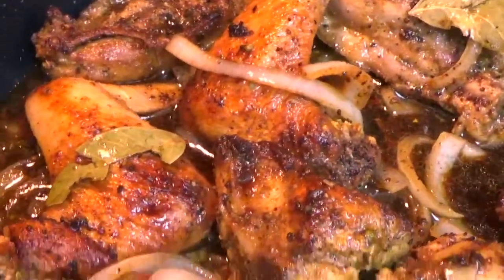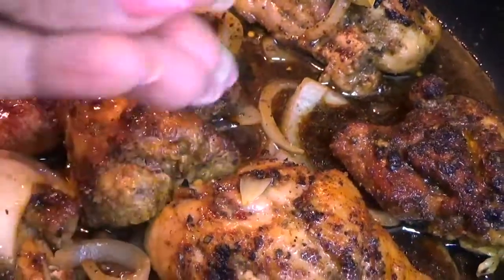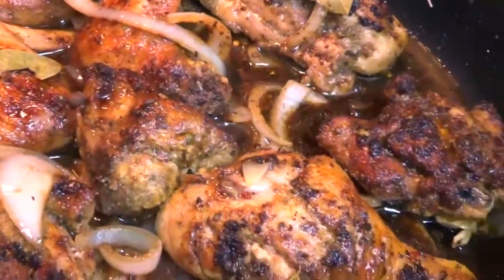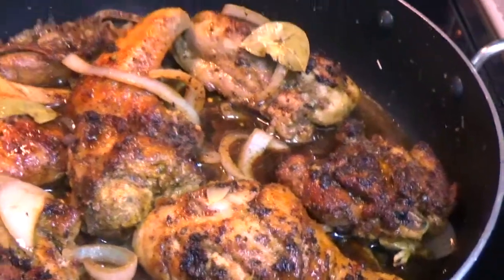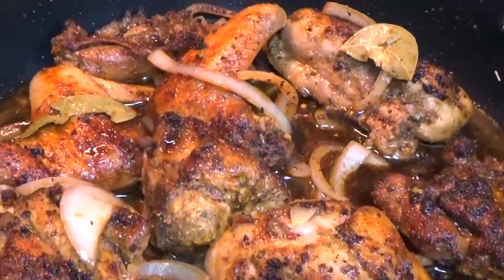I've tasted it just now and it tasted fantastic. In my hands I have some pimento seeds that I'm just going to pop in there, and then cover this and let it cook for at least 30 minutes, and then I'll come back to show you guys exactly what it looks like.